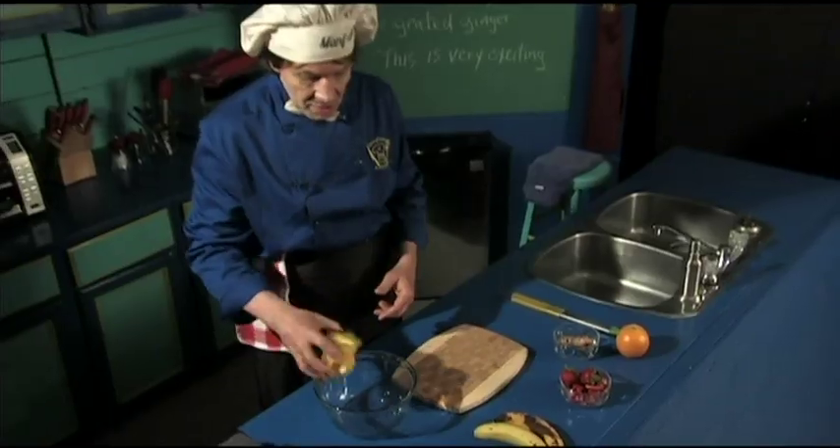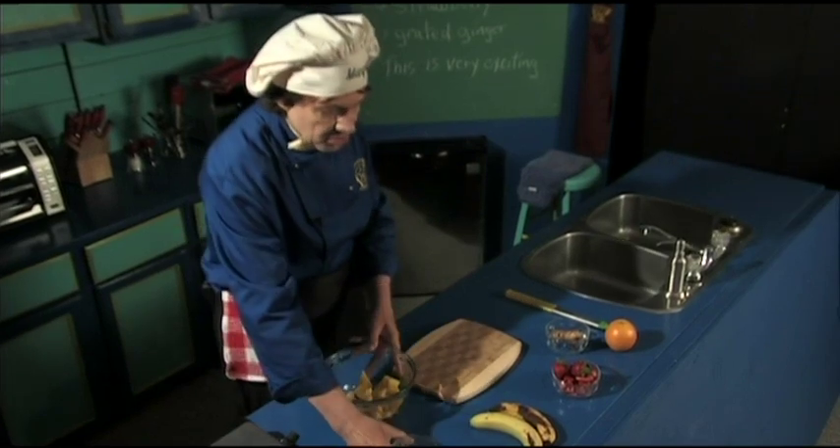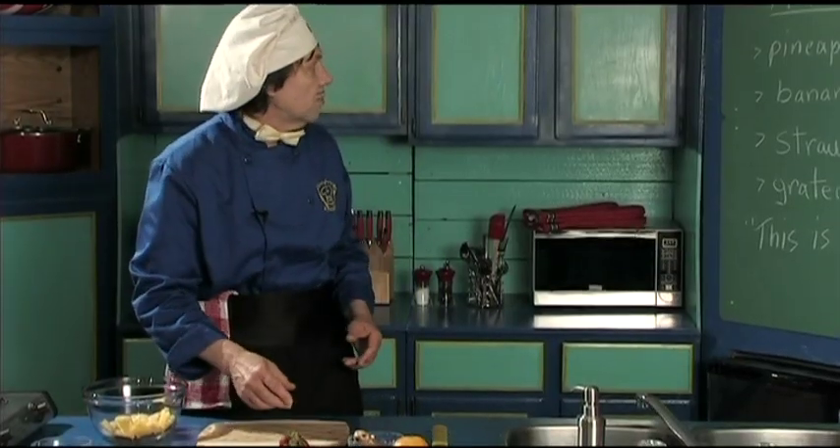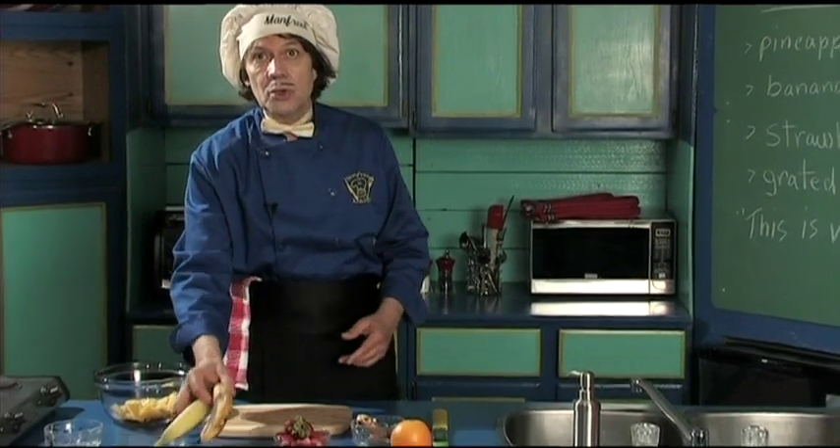So we're just going to do this right in the bowl — that's so easy. The next thing we're going to put in is the banana. Now I'm going to show you two bananas.